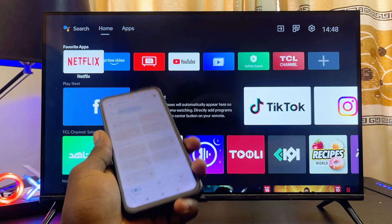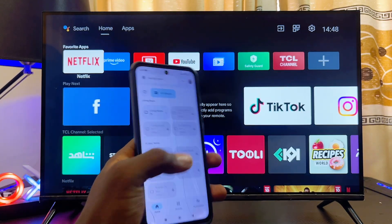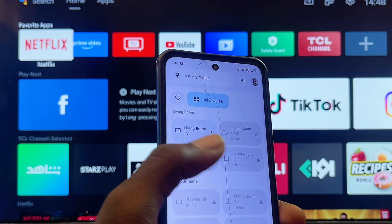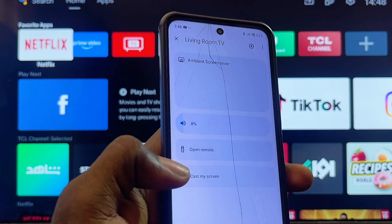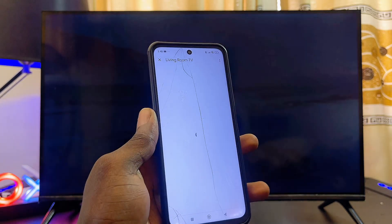If you don't have the remote control of your Android TV to connect it to your Wi-Fi or hotspot network, I've made a separate tutorial on how to connect any Android TV to Wi-Fi without a remote control. Once you're connected, you should be able to find the name of your Android TV here. Select yours — mine is the Living Room TV — then click on the Open Remote option.